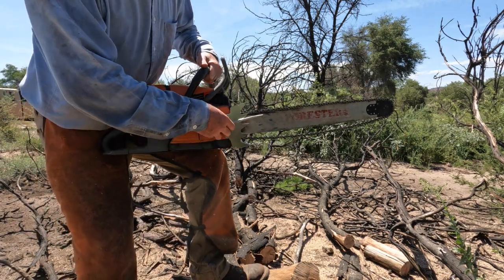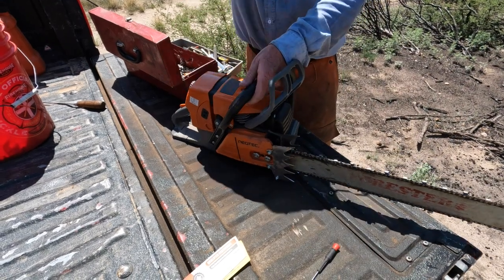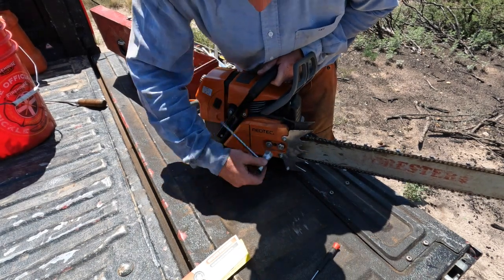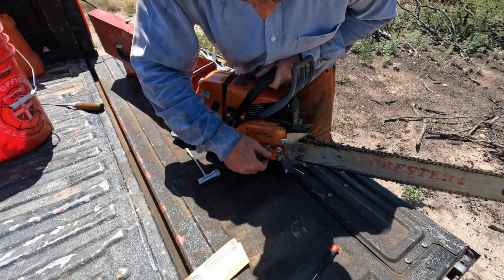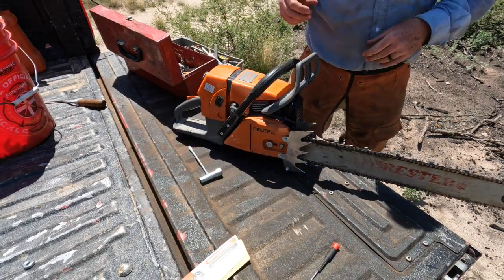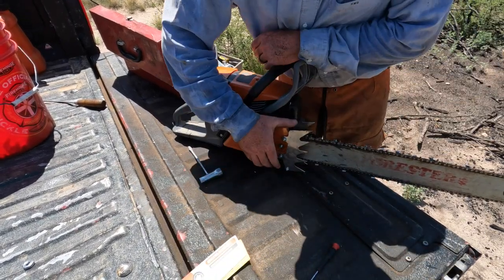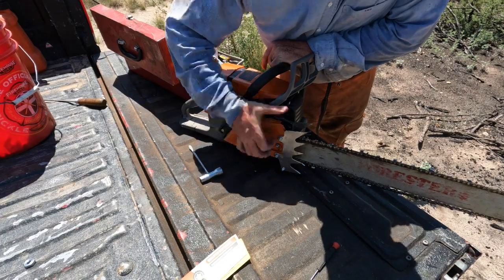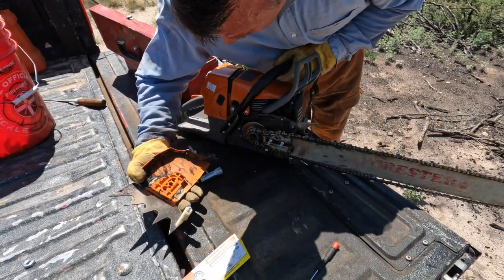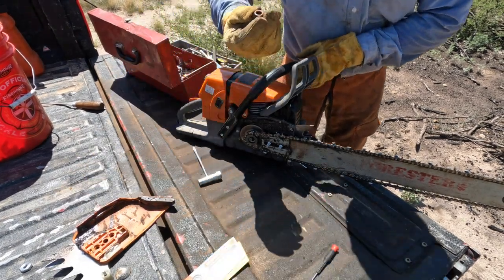Chain got a little loose — a lot loose. I've been cutting with this not even a half tank. Got the bar pinched a little bit and the chain got really loose, so I loosened it and tightened it while it was really hot. Look at that.